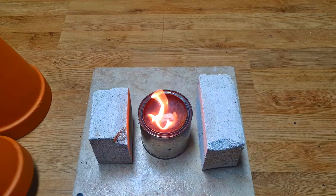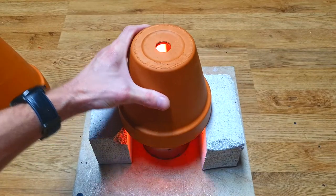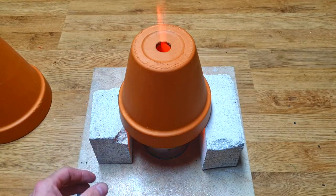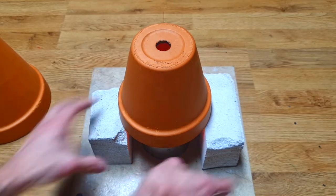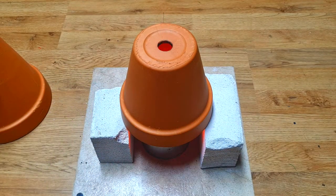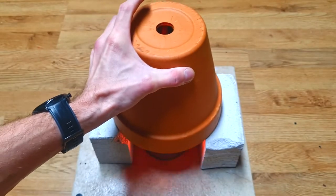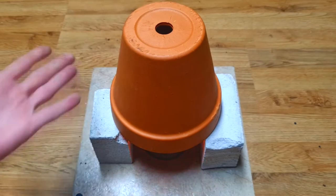Now I will put the first clay pot like so. Really nice — I'm getting a really nice flame. And the second clay pot, and that's it.